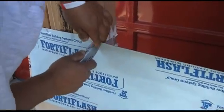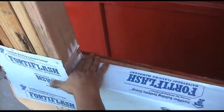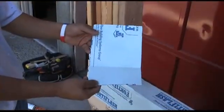Now we're going to apply two vertical slices into the Fortiflash so that we can lay it nicely onto the framing sill. Notice it completely covers the lightning flash corner. And as always, J-roller your material flat.